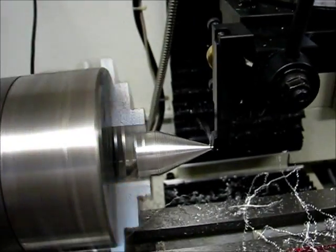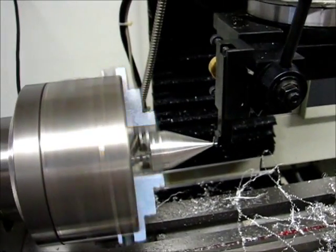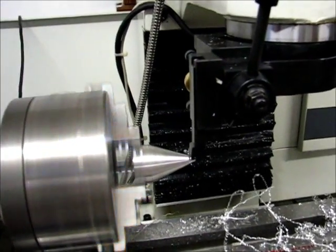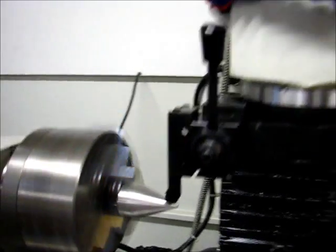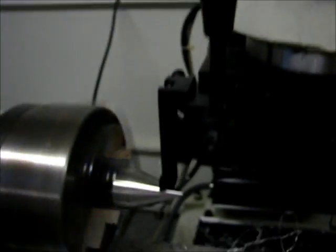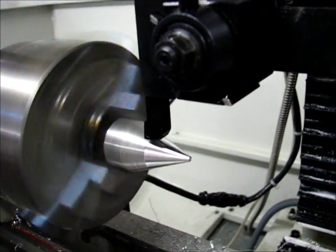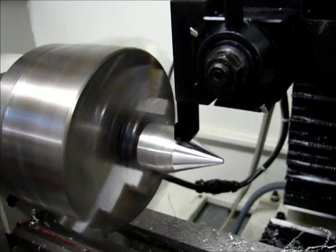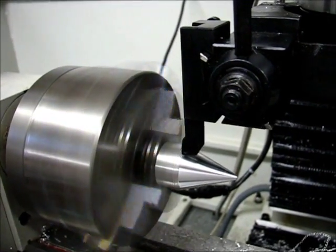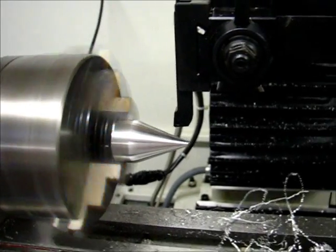It stays alive so you can see the time. All those details are done, and now it's going to start the cusp removal pass. The phone didn't stay alive, but that's okay — it's going to be a little more than 25 minutes, maybe just short of 26. You can see that even this leaves a little bit of ridging on the material, and that's what the finish passes are for. So this is the end of the roughing cycle, finishing at a little over 25 minutes. And now for the finish cycle.